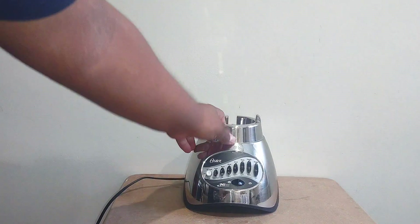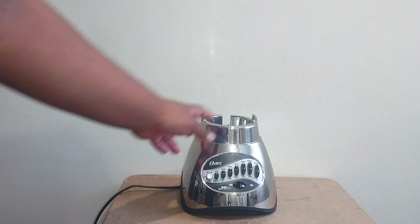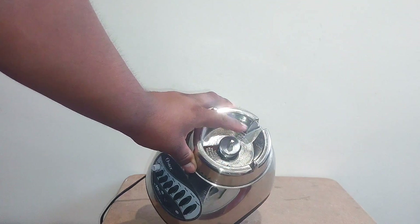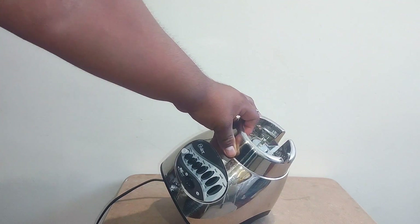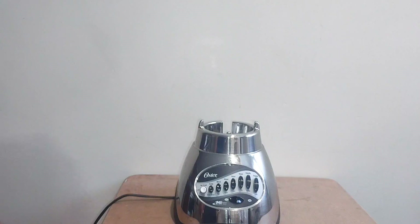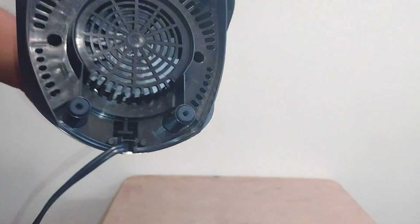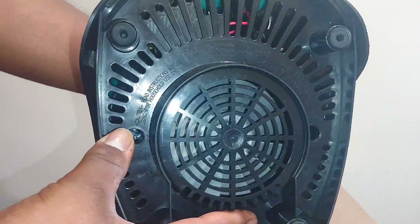It has a star input shaft, but this one instead uses a square one, which could have problems later on — when it starts to wear off, it's not going to drive the gears anymore. It also has to do with how you use it; for example, if you just pull the jar off while it's still spinning, you're pretty much going to damage the gears.